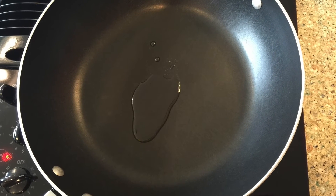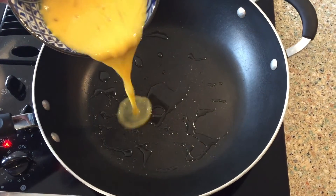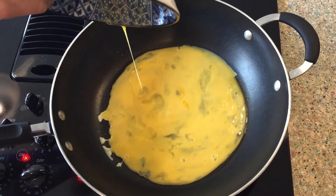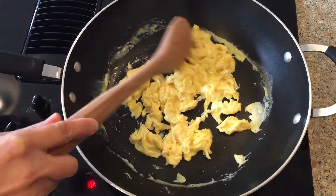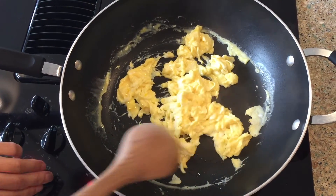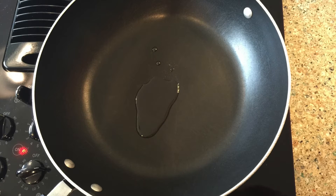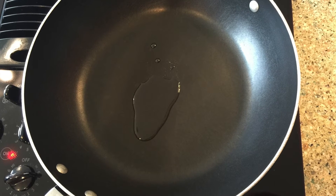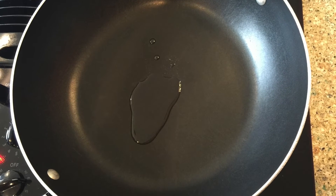Heat a pan or wok to medium high. As the pan warms, add one tablespoon of cooking oil and spread it around the pan. Then pour in the eggs and let them cook for about ten seconds. Scramble the eggs gently by moving them around slowly with your spoon or spatula. When the eggs are cooked, turn off the heat. At this point, you can wait for the pan to cool down and then wash it, or you can use a new pan.